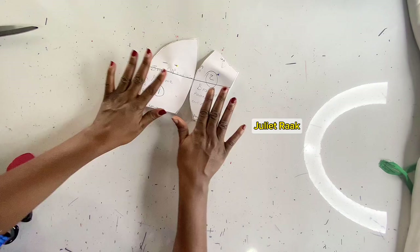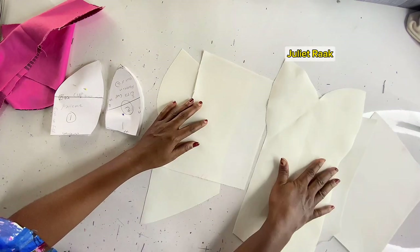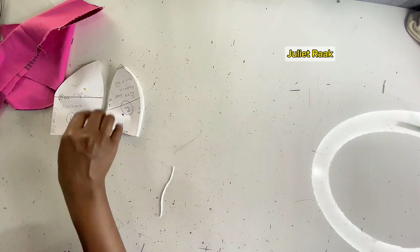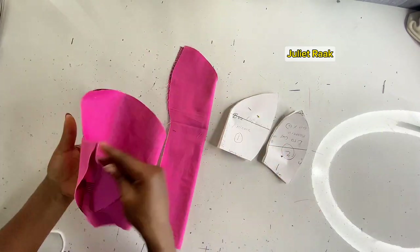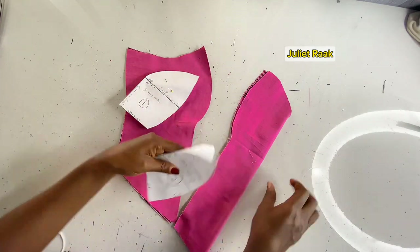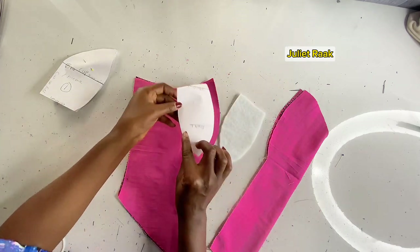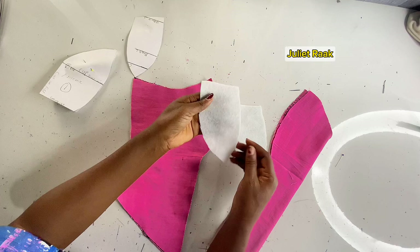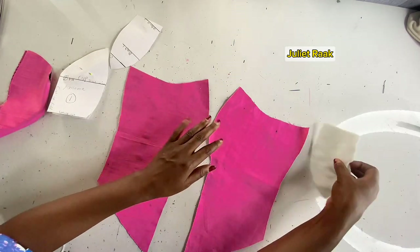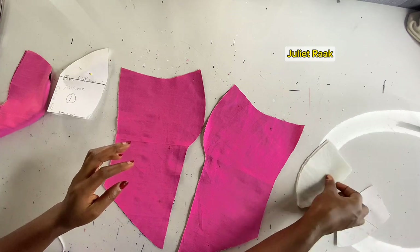My wardings are ready, and I've also gone ahead to iron interfacing on my lining — as you can see, it's a little bit thicker now. We are going to start ironing the warding onto the front pieces from the bust area. Make sure you don't throw away your pattern — use it as a guideline. I'm going to separate the pieces so I can place my warding on them to iron.